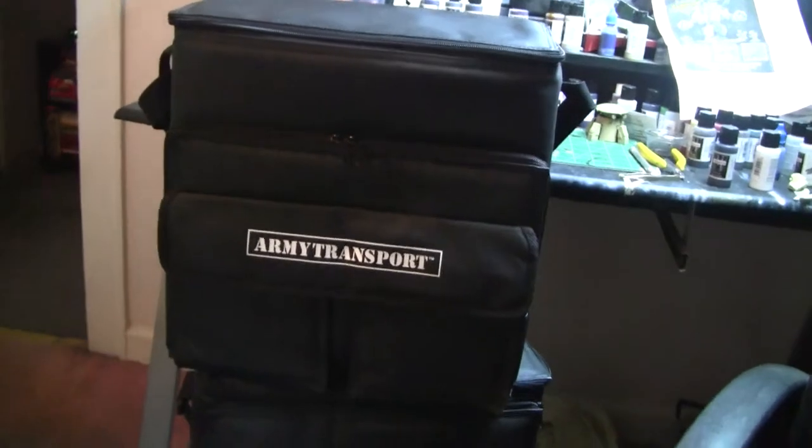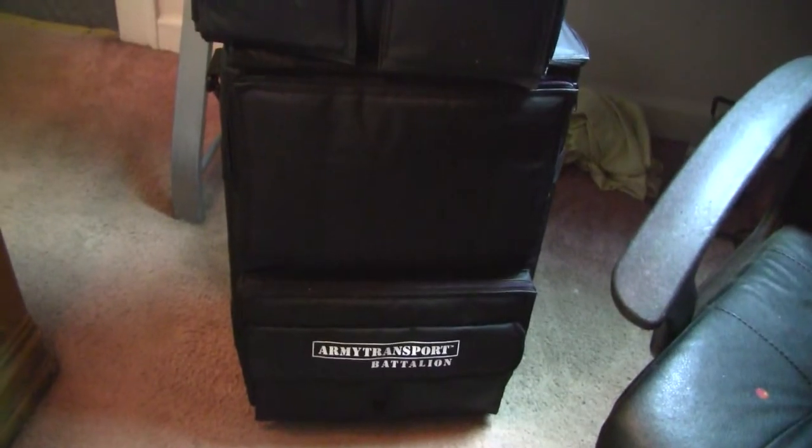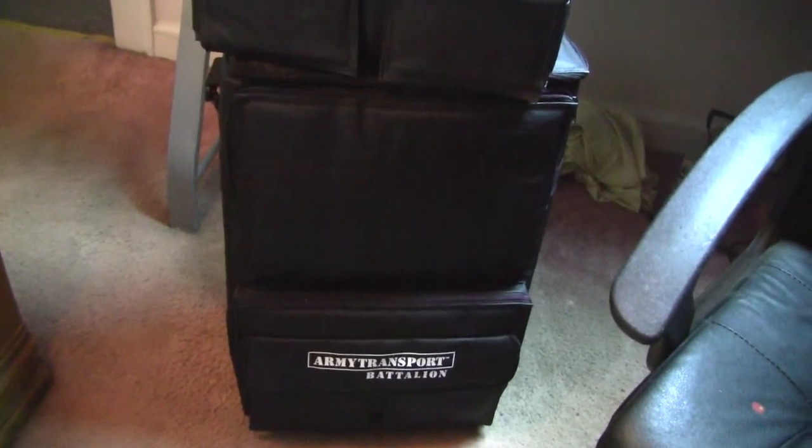And below here we've got another transport — a very large one, about twice the size of that one — and this has all my Space Marines. It has the same zipper and bag compartments on the front. The difference is it's got a little pulley system, a little arm, so you can drag it around on the wheels.